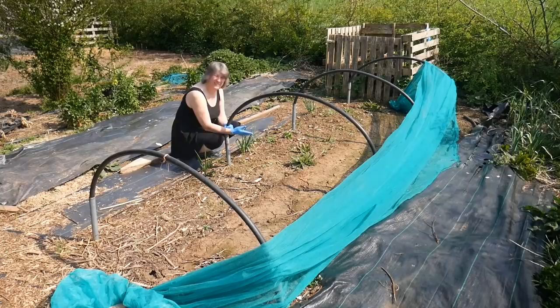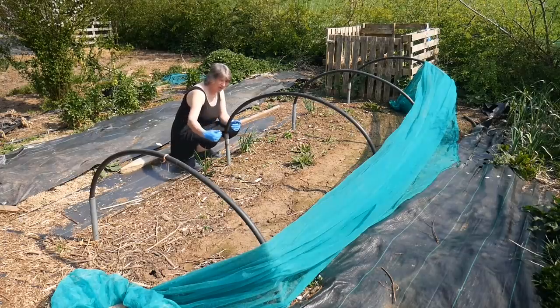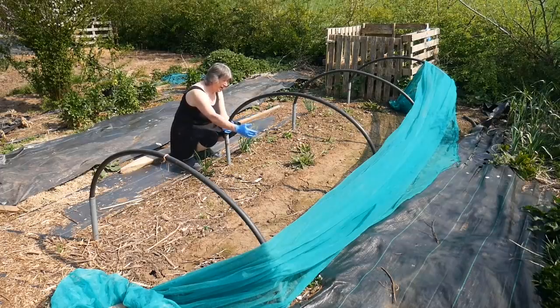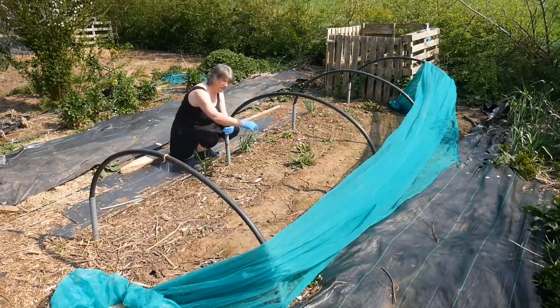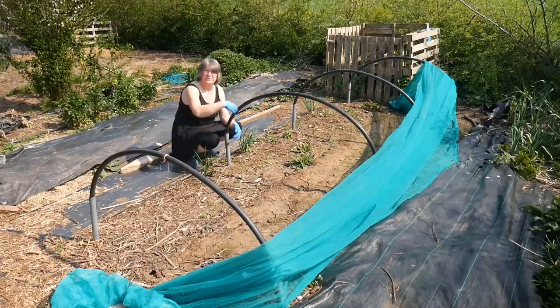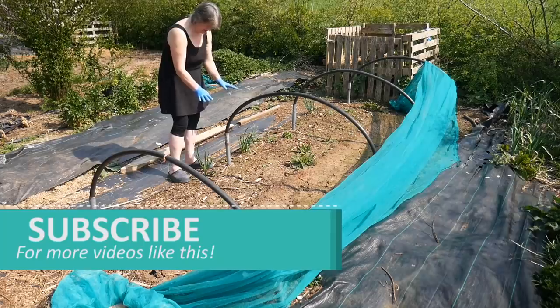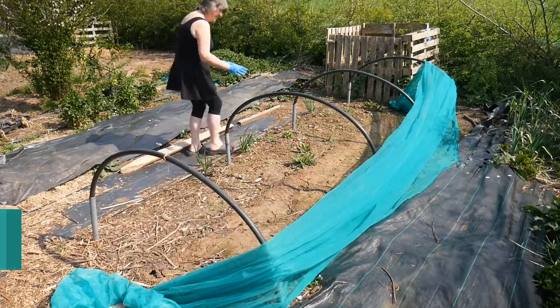There are some weeds in here — some sorrel growing that I don't want, there's an onion, there's a potato. I will clear the weeds out, but I think I can get two rows of red cabbage or savoy cabbage in here, and possibly a third row down the middle alternating in the spaces — one, two, three, four and a fifth one in the middle. I don't want to overcrowd them because I want nice big cabbages, but I don't want to waste the space. I think I can comfortably get 20 to maybe even 24 cabbages in this area.